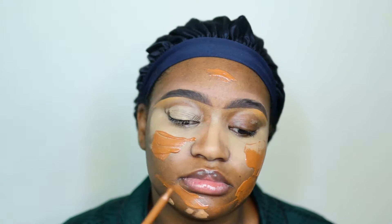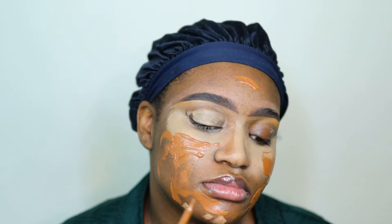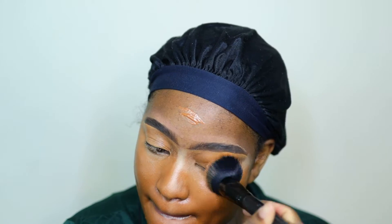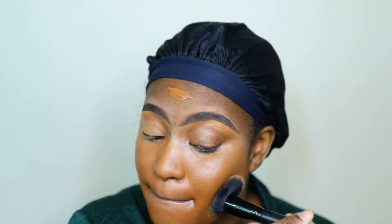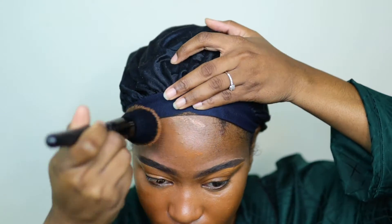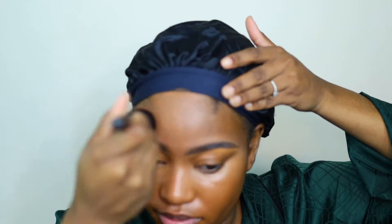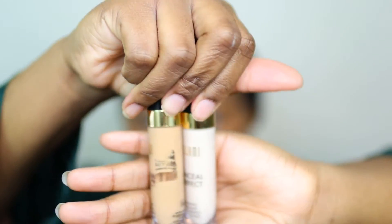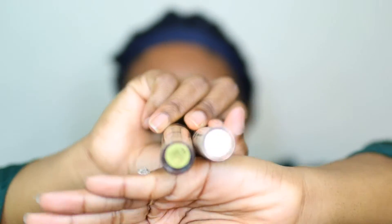I'm using shade 10.5 to 11 in this tinted moisturizer by L'Oreal. Anytime I'm going for a look that I want to be flawless, really nice, not too much, not cakey, and not overdone - this is pretty much what I go in with, either this or the Fenty foundation tinted moisturizer. I just go ahead and blend for like three to six minutes, because if it blends, it's your best friend.